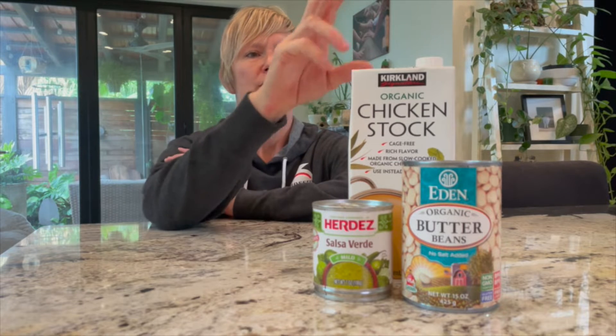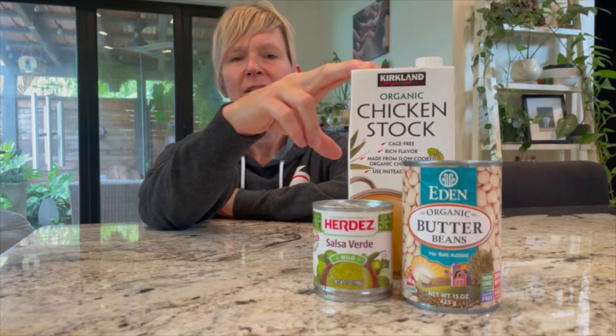This is Molly with your one-minute recipe. This week we're making Mexican chicken soup. All you need is chicken — whether it's chicken thighs or chicken breasts — throw it straight in the crock-pot. Use one container of chicken stock from Costco, a can of salsa verde, and a can of butter beans or white beans.